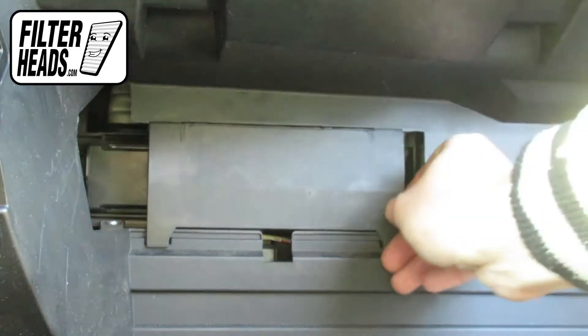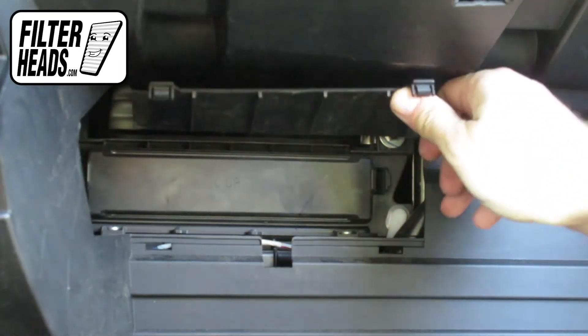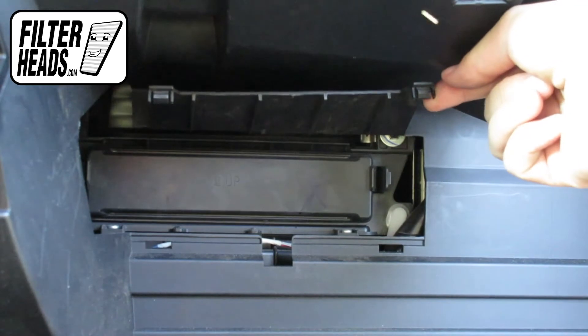Unclip and remove the housing panel. Unclip both sides of the housing cover to remove it.